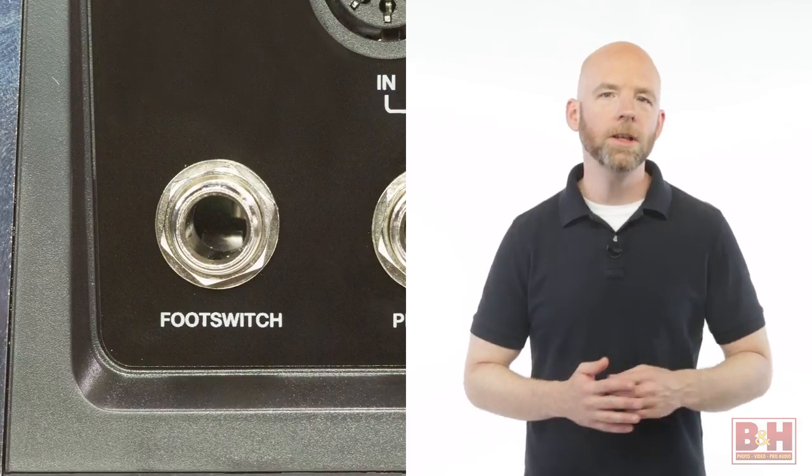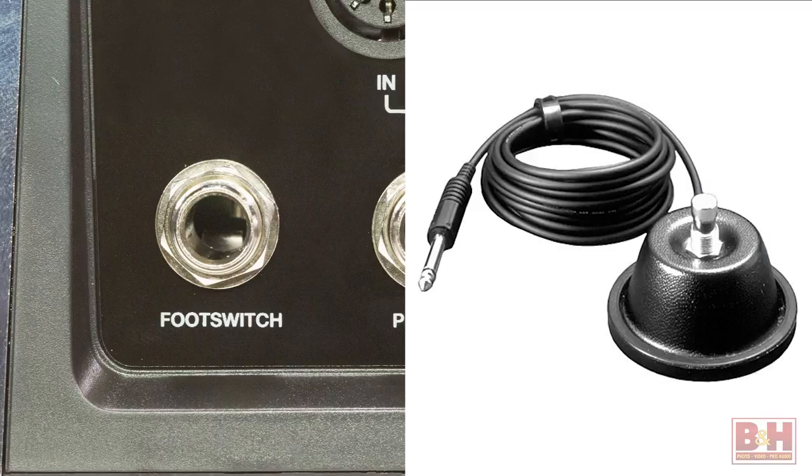The other quarter-inch input is for a one or two button footswitch, allowing you to send MIDI control change or CC messages that you can assign in your software.